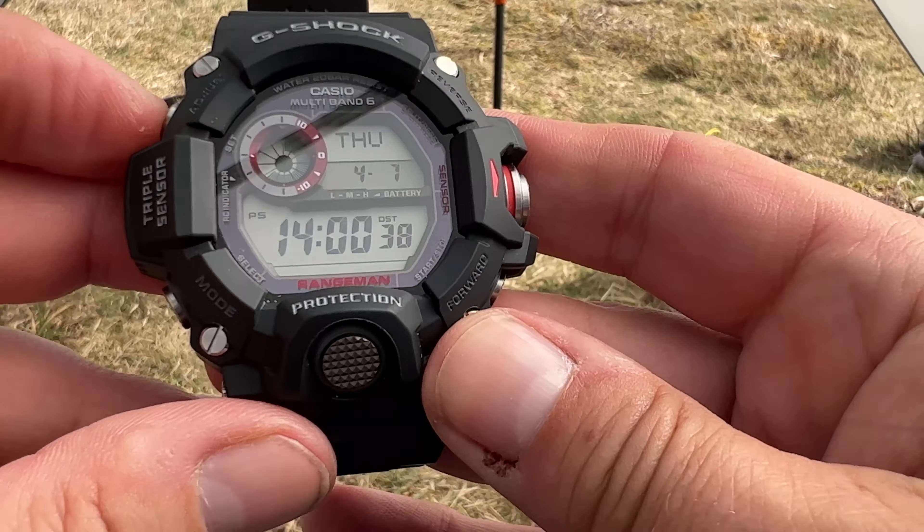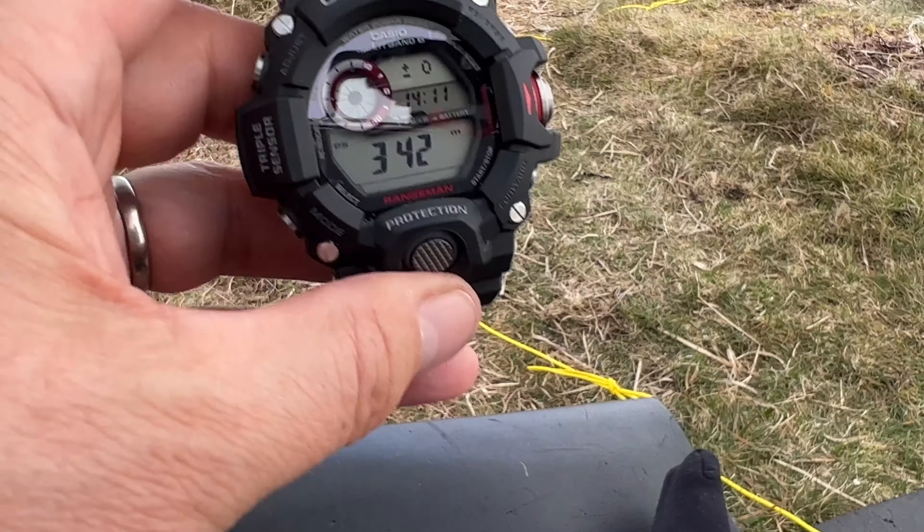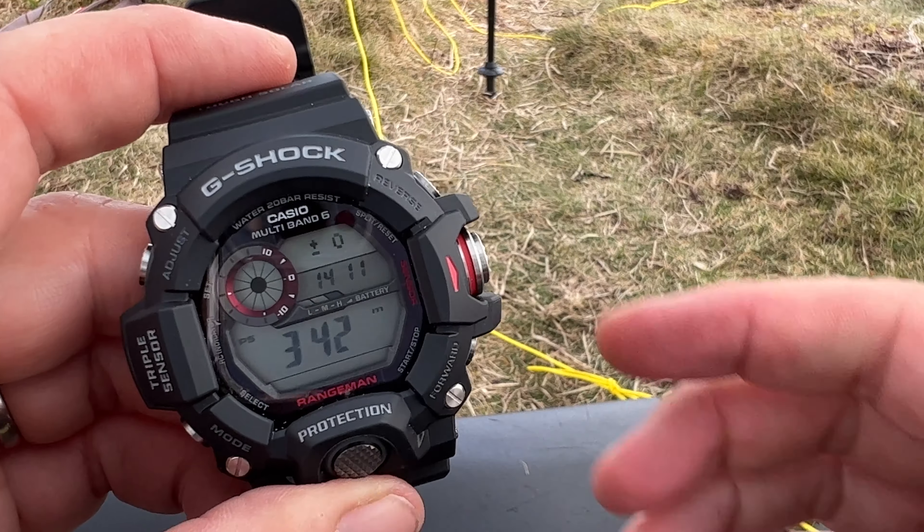I suppose you could use it if you were on a known height — say the mountain was 500 meters and you knew you had to go down to 600 meters to turn off a bearing. You could zero this and a descent of 400 meters would mark your turning point — although you could just as easily wait until the altimeter reads 600 meters and get exactly the same thing. The Range Man has something similar, but even more gimmicky, in that it only goes up to around 80 or 800 meters depending on the setting. I really don't see the point of that.